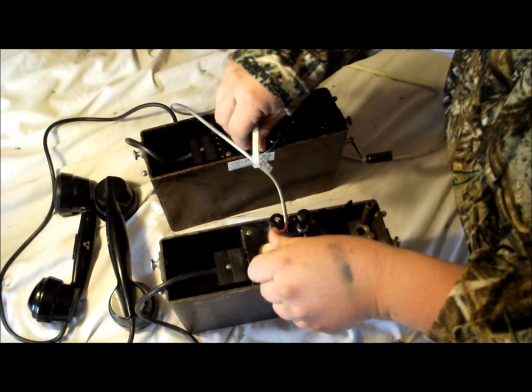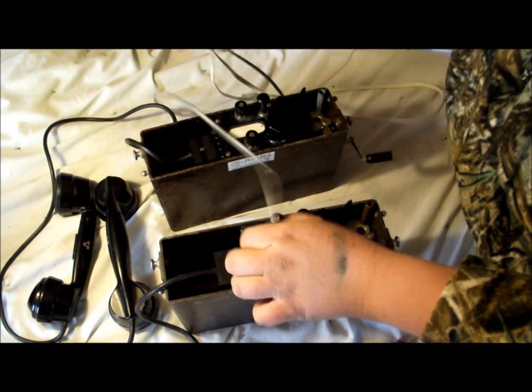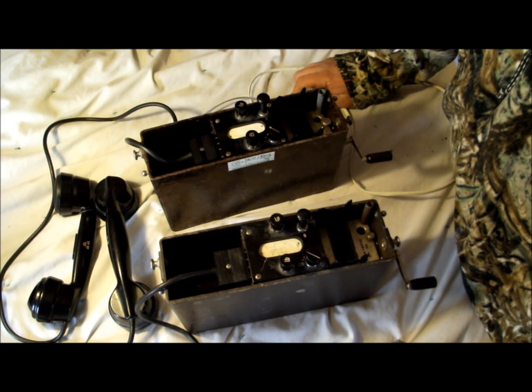Well, I hope this has been helpful. Any questions or comments, please leave them. Thank you for watching — this is Classified Survival.